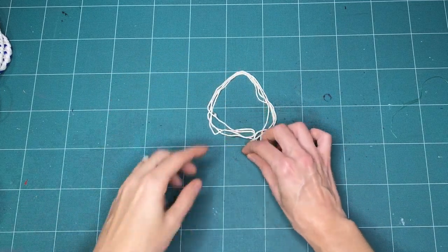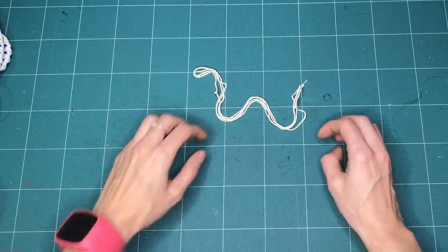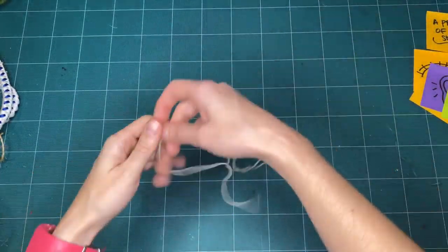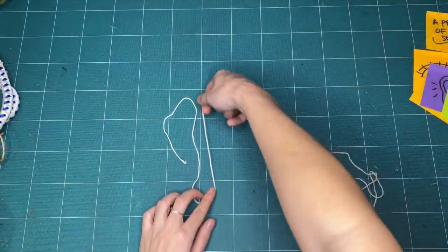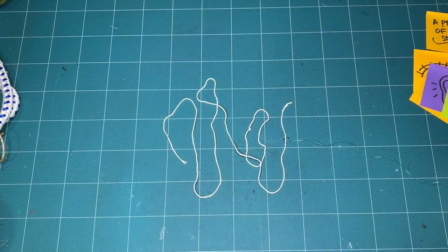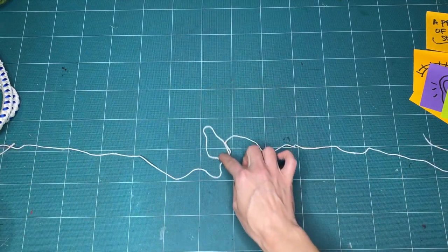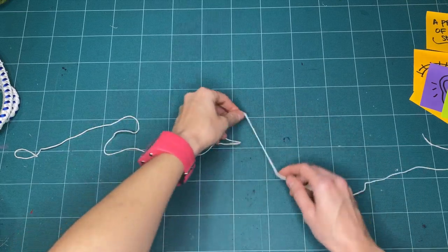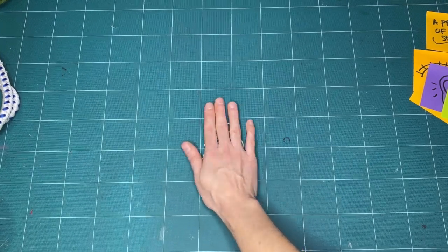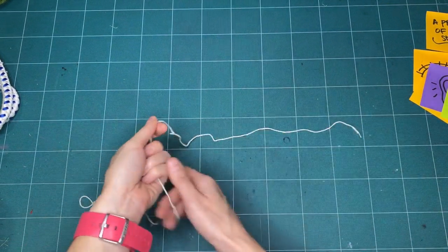What would change if your string became sad? How would you change the position of your string? And if your string was tired, what would tired string look like? You make the rules. There are no official right or wrong ways to express yourself through string today, as long as you're respecting yourself and anyone making with you.